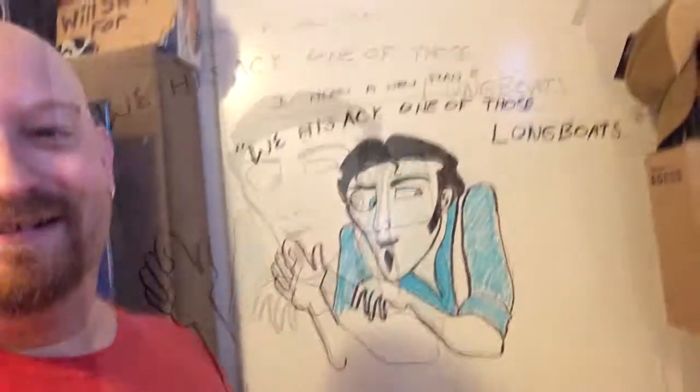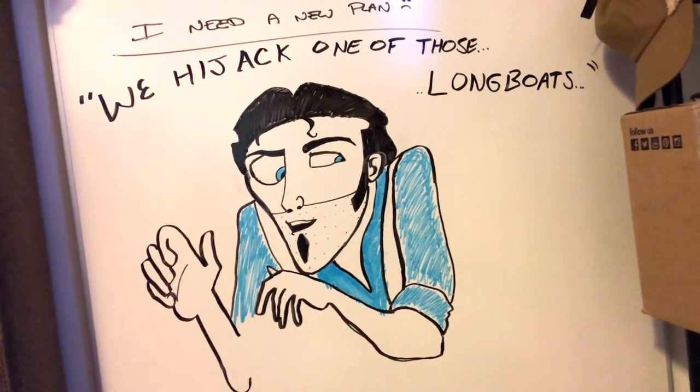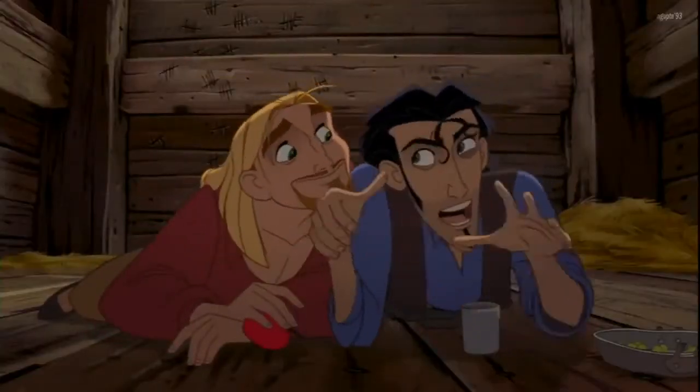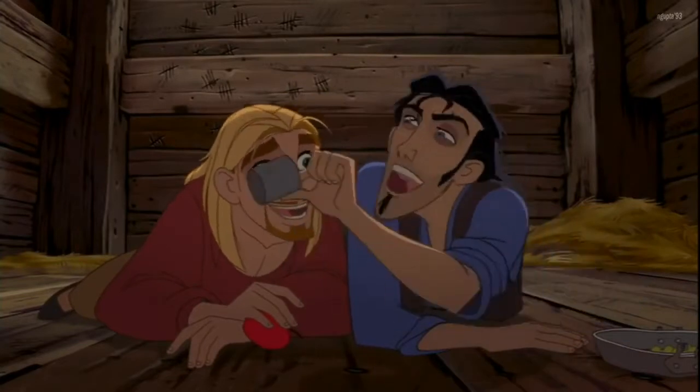My son came over and stayed here while I was gone, and this is what I found when I came into my office. For anybody who doesn't know, that is a direct quote from this movie: 'Here's the plan — in the dead of night, you and I grab some provisions, hijack one of those longboats.'